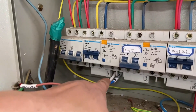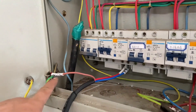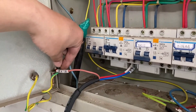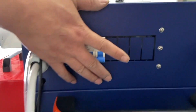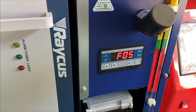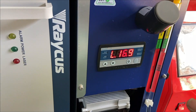After all those installations, we can connect the power. Turn on the air switch at the back of the machine, and then the emergency switch. We can see the chiller is running, and check whether the water temperature is more than 20 degrees.